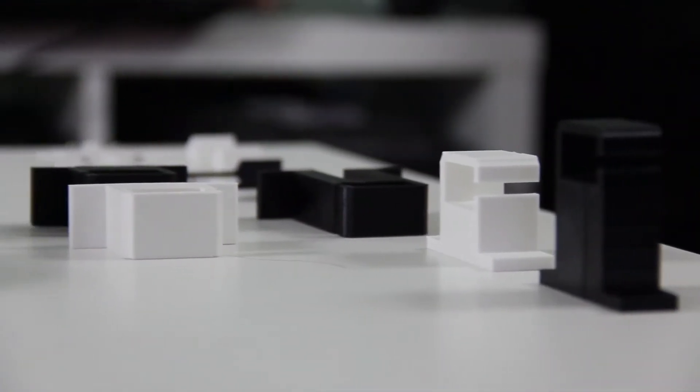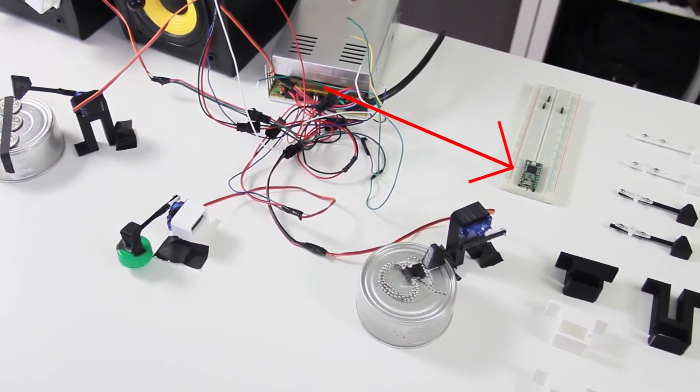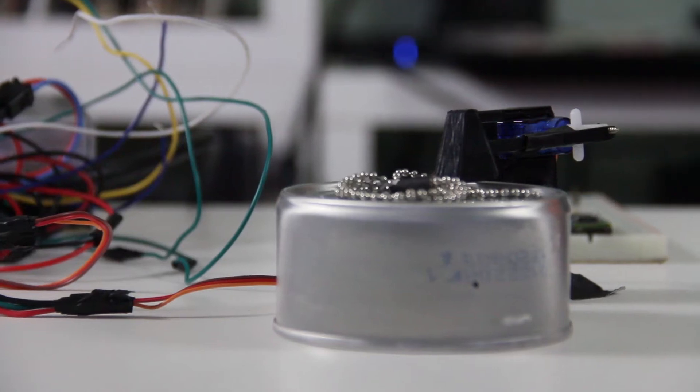I 3D printed holders for the drum motors along with the mallets. I'm using a TNC 3.2 microcontroller by PJRC. The first motor shakes a metal craft chain against an empty can of cat food to emulate the sound of a closed cymbal.